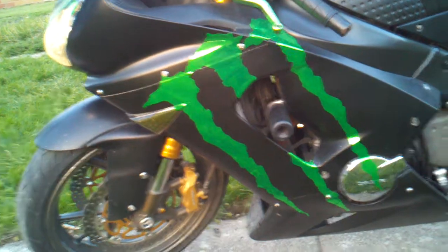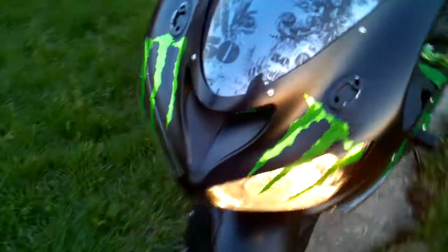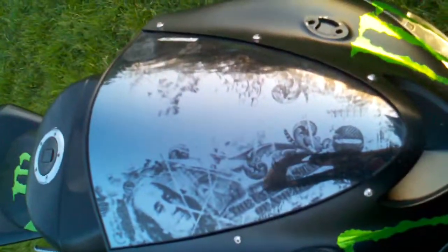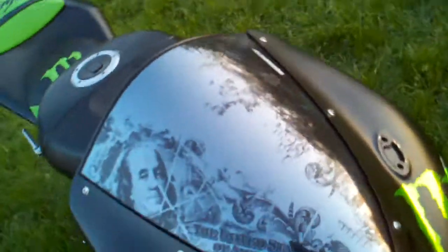Then chrome green monster vinyls on the side. I got them up front here too. And then my Benjamin Sport Tech windscreen. I guess I changed them — before they were red, but now they're green.